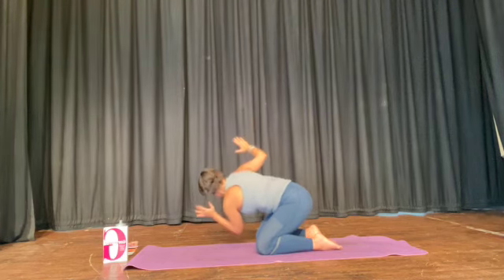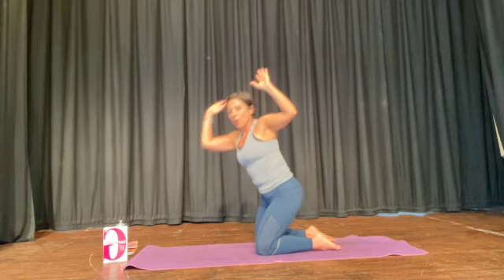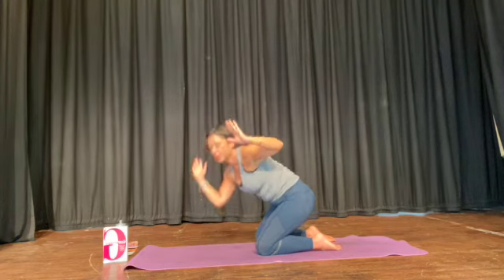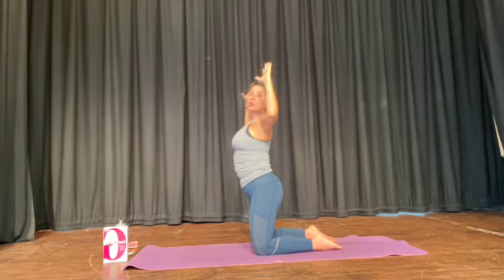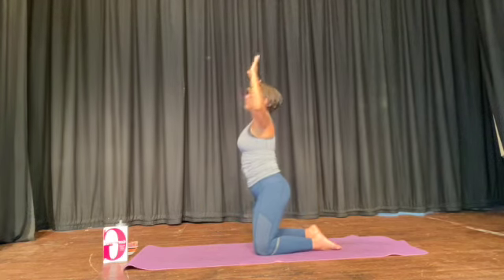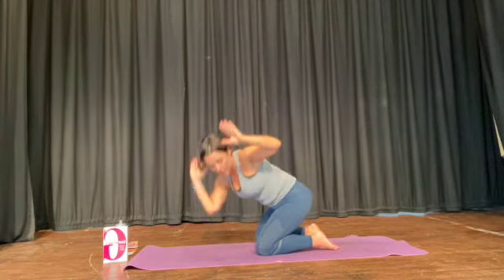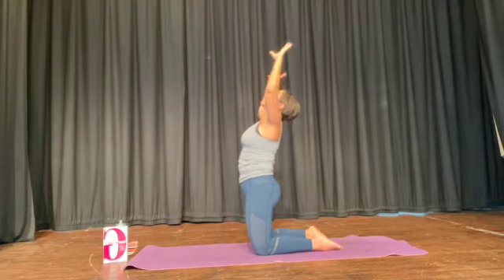Across, climb up. Across, climb up — go for the stretch. Bend the elbows, this is your last one. Go across, breathe out. Go across, breathe out. Give your bottom a squeeze, pause, and then lift and stretch.